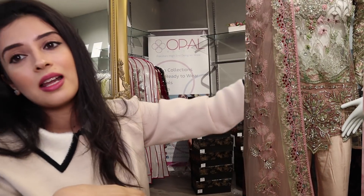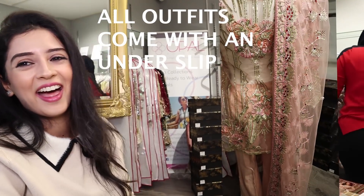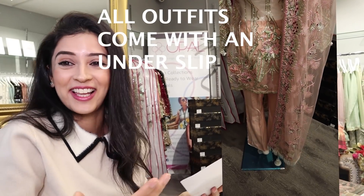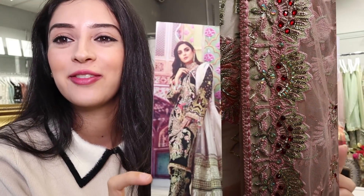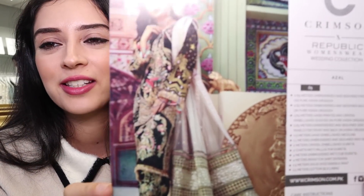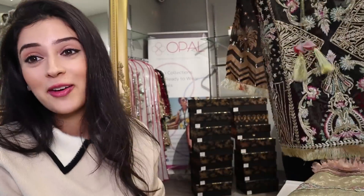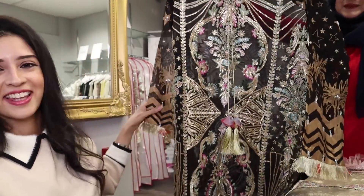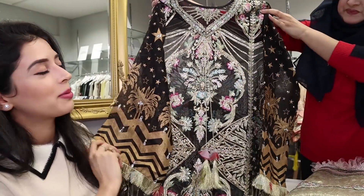Before I could finish the last outfit, Hamera stepped in to say this is her favorite outfit — this is Azul. Just look at this — it's gorgeous, absolutely gorgeous.